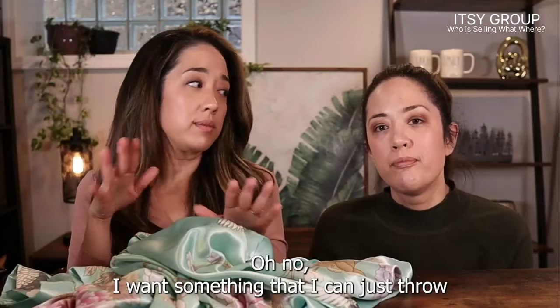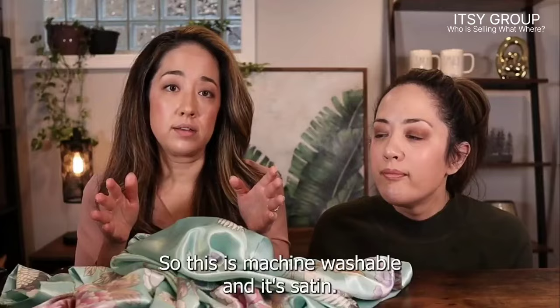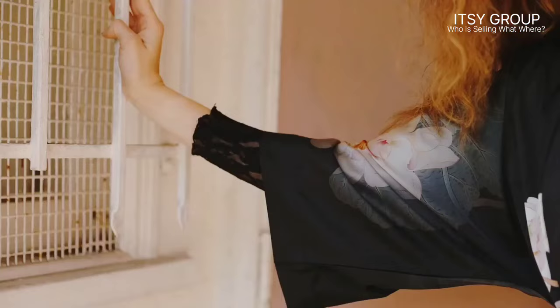I wanted something I could just throw in the washing machine and not worry about it, so this is machine washable and it's satin. It does have a removable waist closure just so that it won't come undone and fly open, which I really like. They do have a bunch of different colors and prints available, and I definitely would recommend this robe.